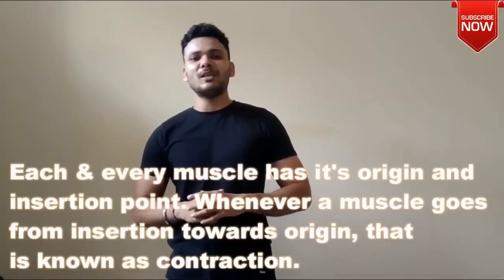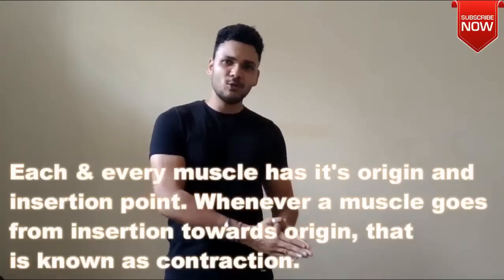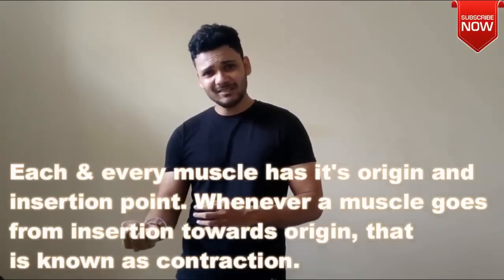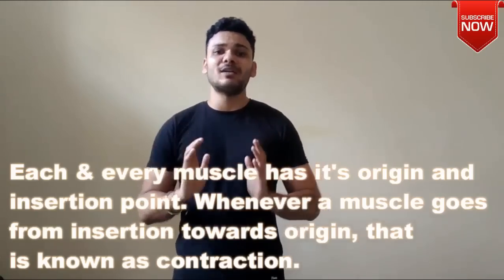The basic fundamental principle is that every muscle group has an origin point and an insertion point. When we are exercising, when the muscle moves toward the origin point, it contracts under load and tension. When the muscle tissues break down, they become stronger than before and they grow. This is the basic fundamental principle.